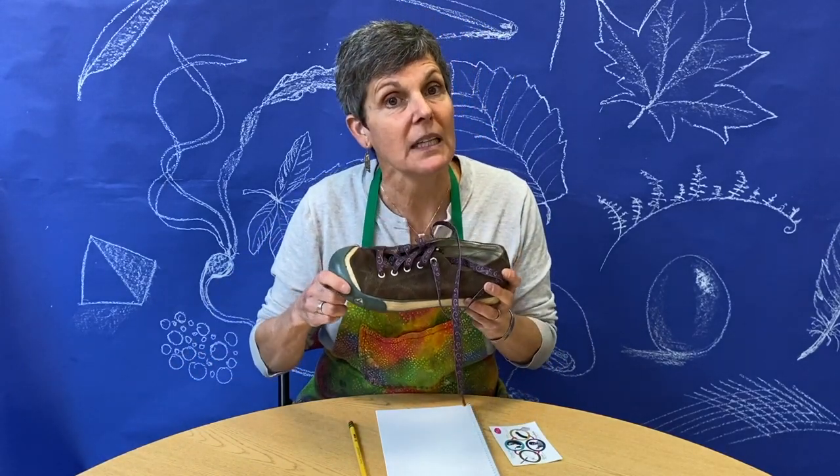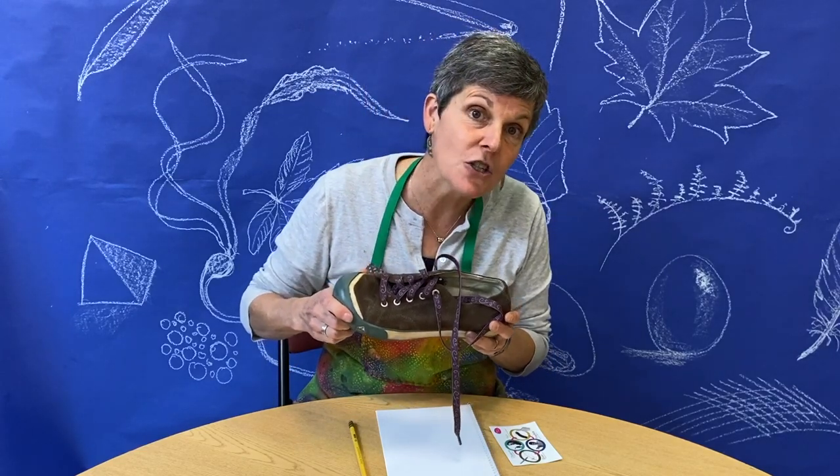The other thing you'll need besides your sketchbook and your pencil is a shoe. Could be an ice skate, could be a ski boot, could be a tennis shoe, could even be a slipper. I think I'm going to use my favorite tennis shoe.